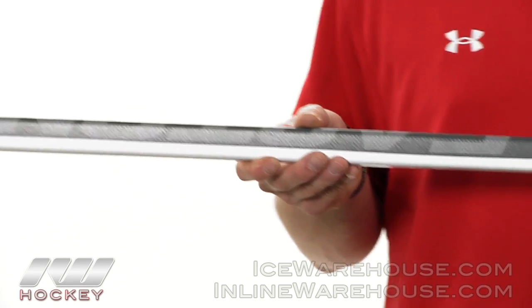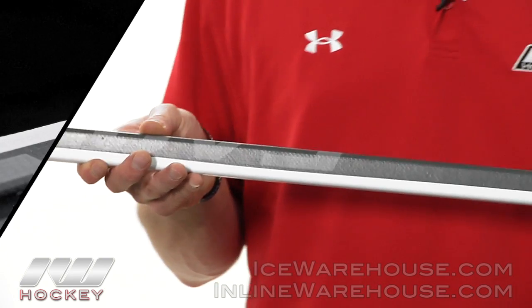Hey guys, this is Sharron here at iDubHockey. I'm going to take a quick look at the Easton Mako Stick. Starting at the top of the stick, we'll be going over the dimensions.